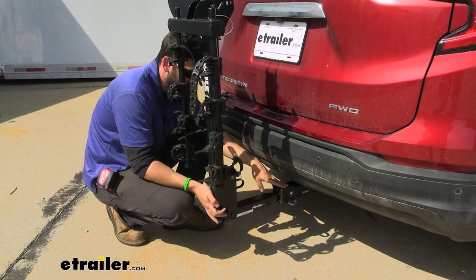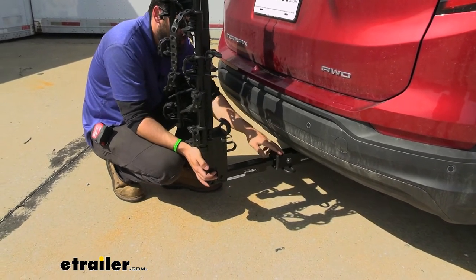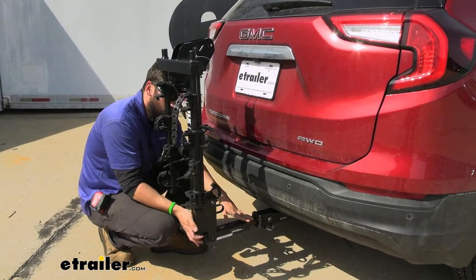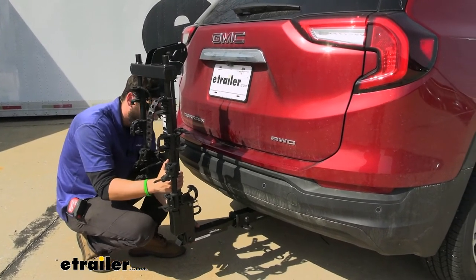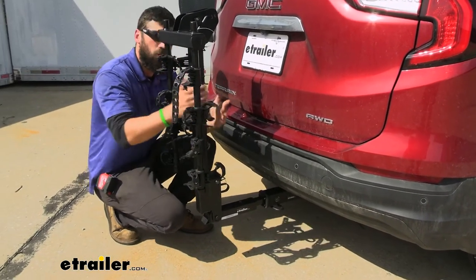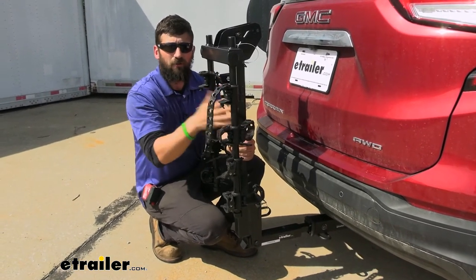This rack also utilizes an anti-rattle hitch bolt. To secure the rack to the trailer hitch, it uses a threaded bolt, and when we tighten that down it's going to further secure the connection. If we go ahead and shake the rack, you can see I'm actually shaking the entire vehicle — there's no movement whatsoever inside that receiver tube. This is going to help the bike rack hold up better over time, and it's also going to keep your bikes more stable on the rack so they're not getting damaged.